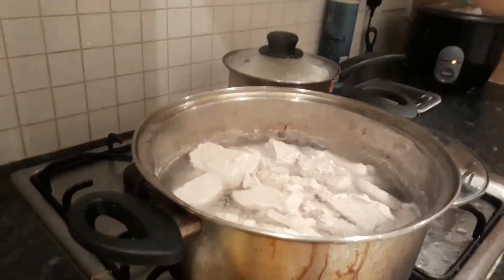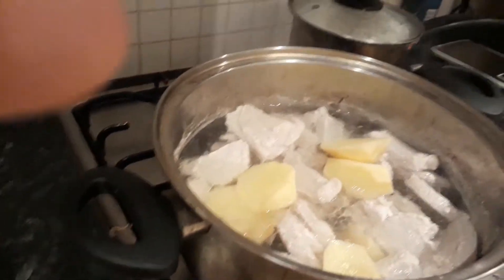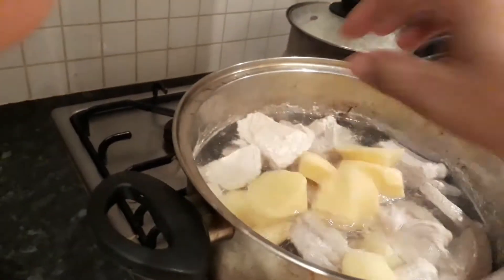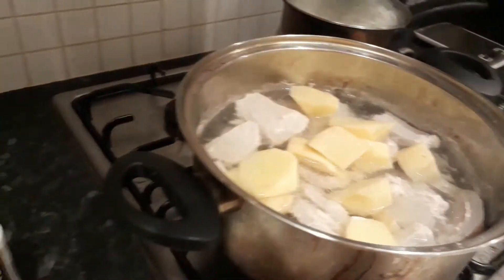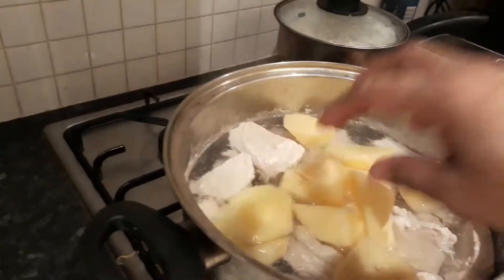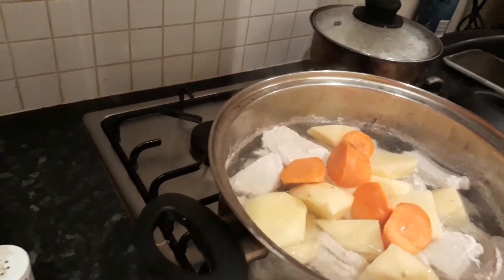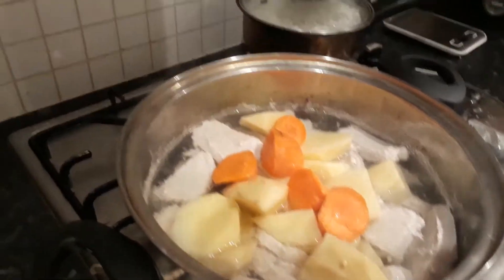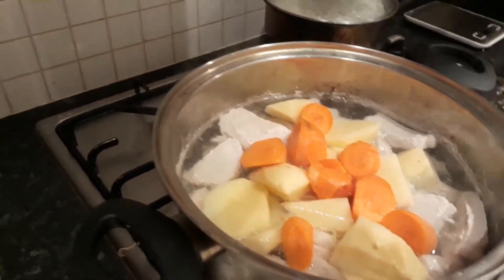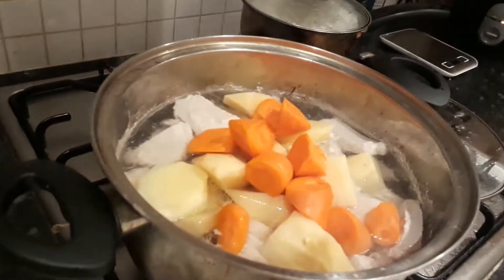I will place the potatoes. I added more because there are many of us, and in this very cold weather, soup is good. And then carrots. It's good to put in the onions too for more flavor.